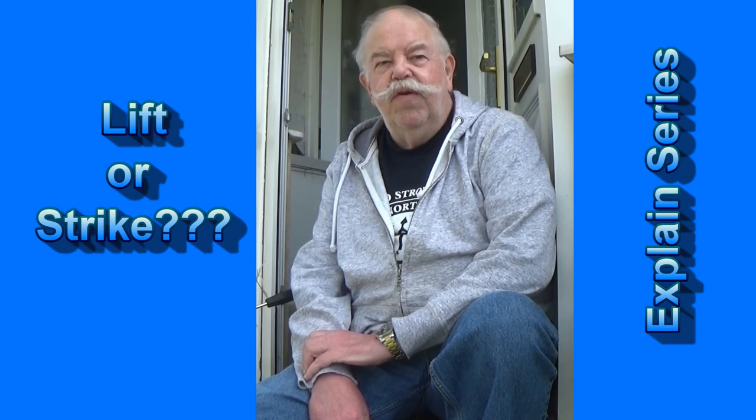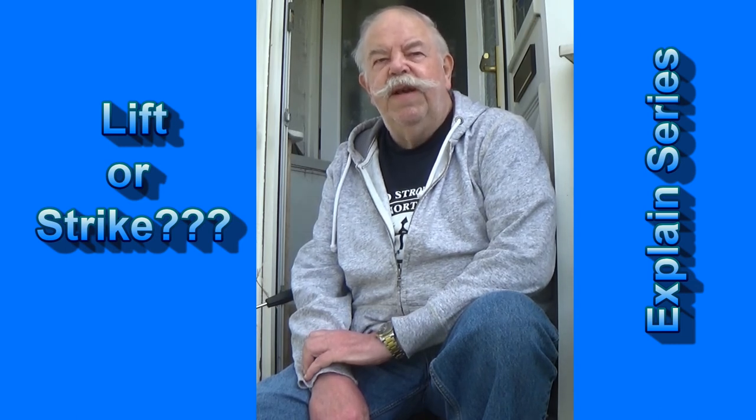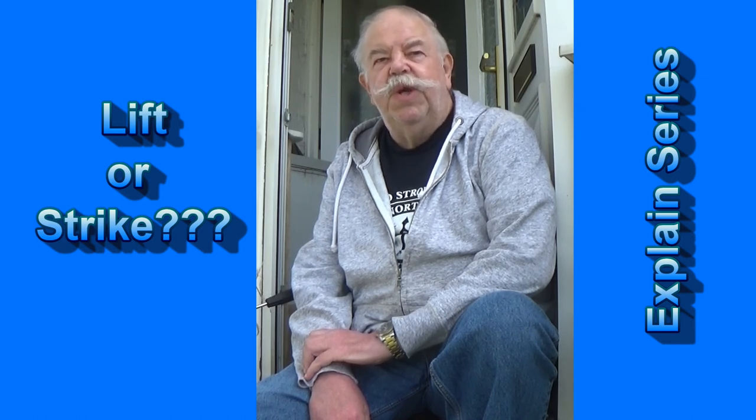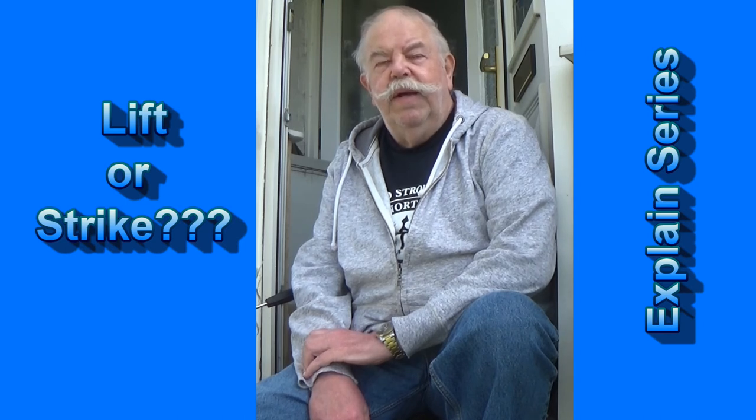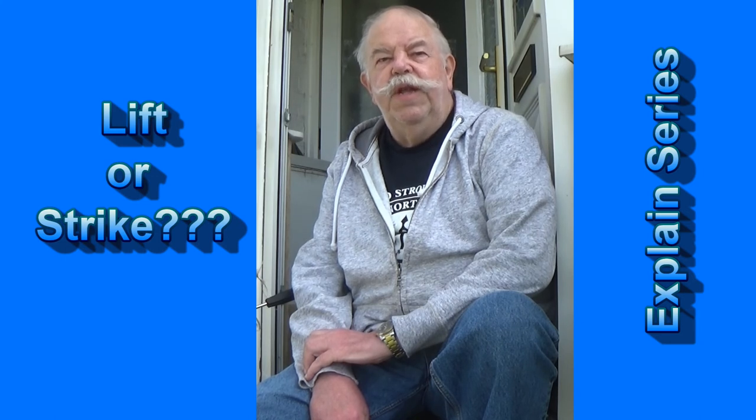If you've seen any of my other videos where I show my rods set up, you'll see that I have the rod tips high. I have an attachment to the side of my chair and the rods are resting against that attachment. The butt tip is touching the ground behind me, so the rod is diagonally upwards with the tip in the sky.